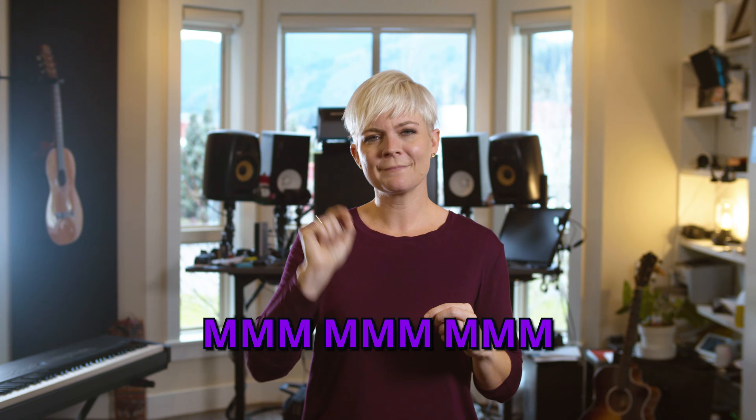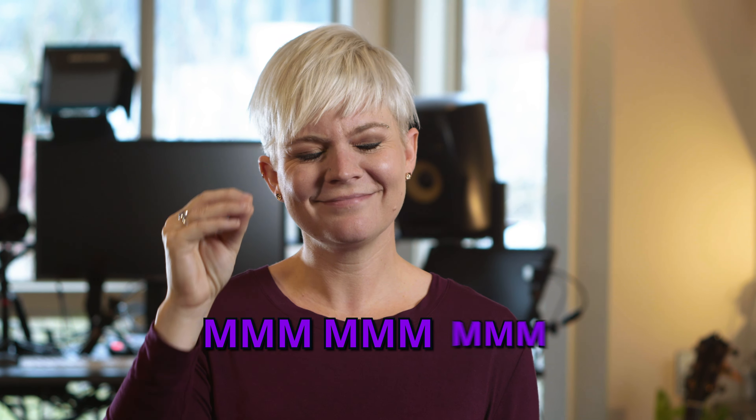I'm going to close my mouth and make a really creaky sound — barely touching the notes. It's not meant to sound pretty. It's just meant to help you establish comfort, like 'oh, I know where those notes are, I've got this.'